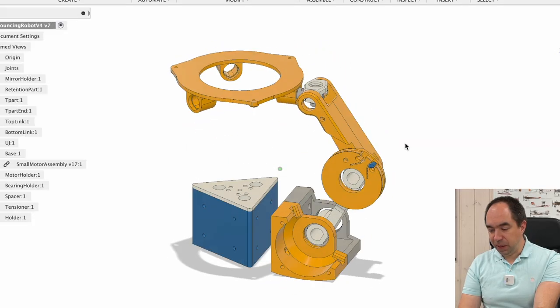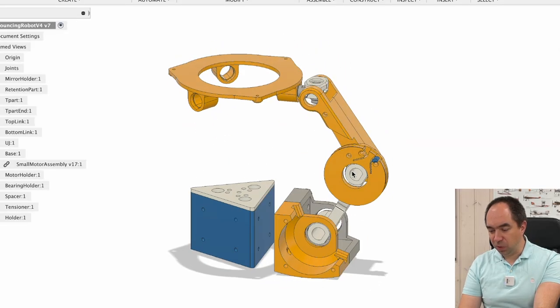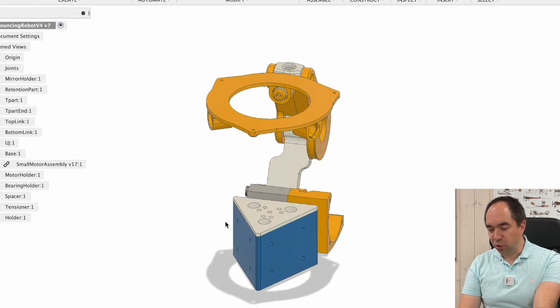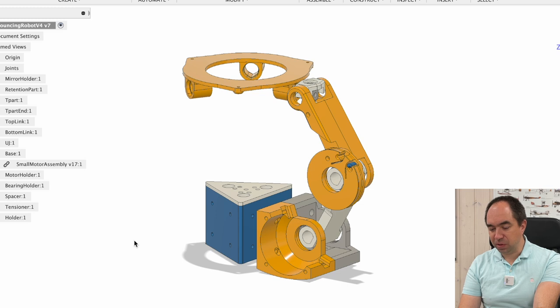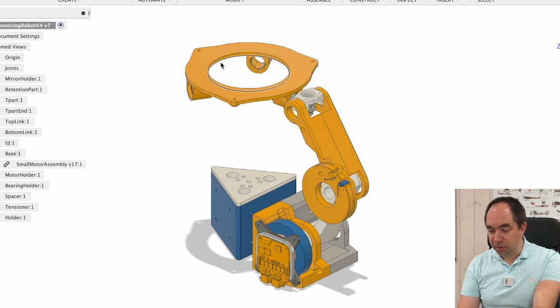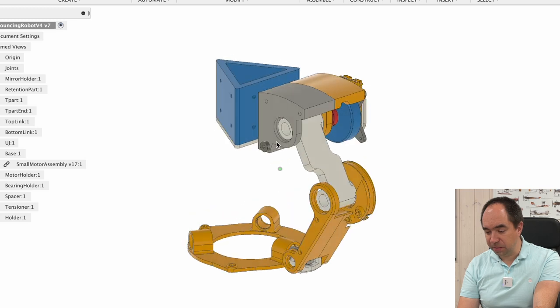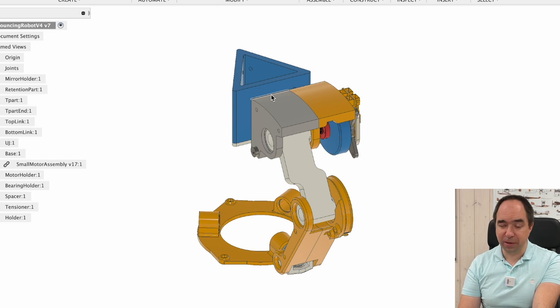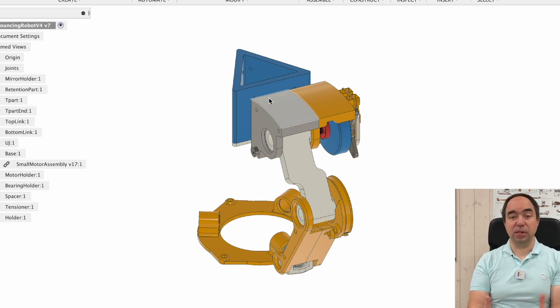This is a CAD model which I made. Here there is only one link, but I plan to have three links, so it's going to be three motors working in parallel — parallel kinematics. Here it's upside down, so this is the foot of the robot.